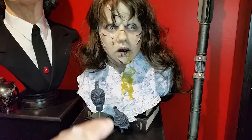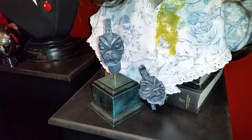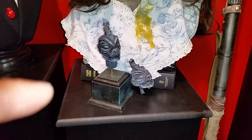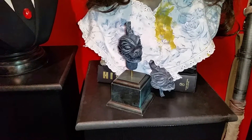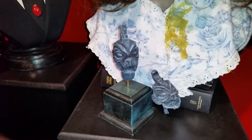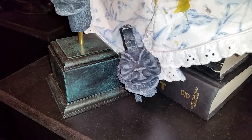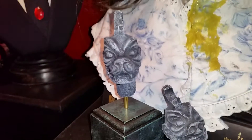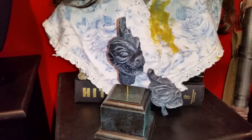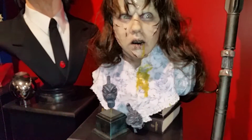I have these two Pazuzus. This is Gary J. Tunnicliffe's work. Gary has done work on some of the Hellraiser films. These pop up on eBay from time to time directly from Gary. These are resin pieces and the heads are interchangeable — you can pull the head out of the base and put in the other one. I had a full Pazuzu figure but I kind of like the way these look alongside Hill's work.